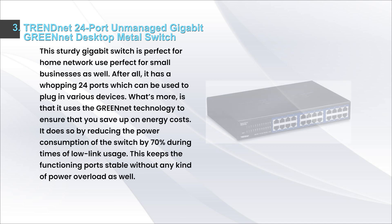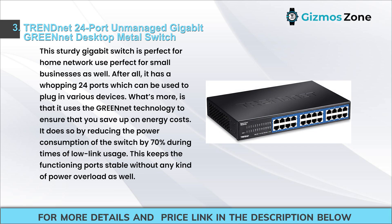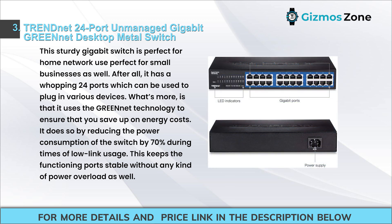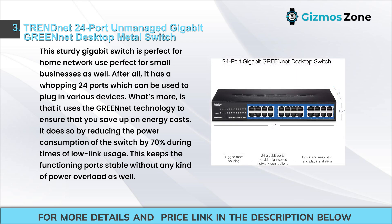Number three: TRENDnet 24-port unmanaged gigabit GREENnet desktop metal switch. This sturdy gigabit switch is perfect for home network use and small businesses. It has 24 ports for plugging in various devices. It uses GREENnet technology to save energy costs by reducing power consumption by 70% during times of low link usage.